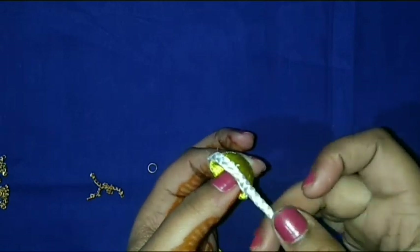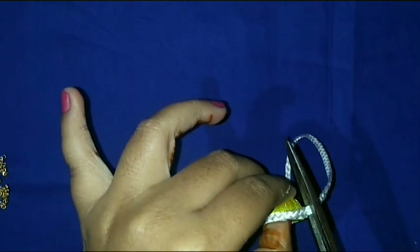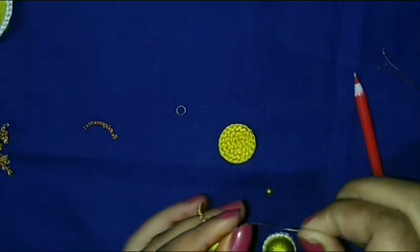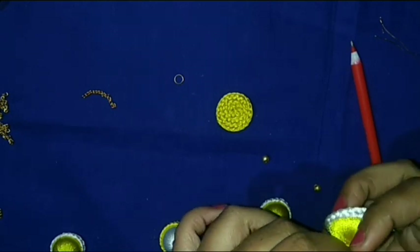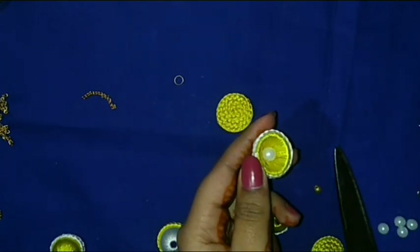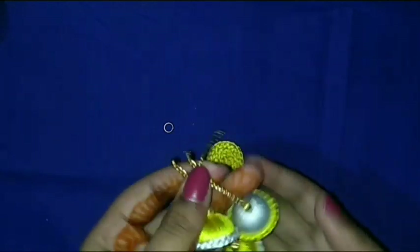Then I attach the braid, cut it, and use glue to secure it cleanly. It's ready — all Jumkas are ready. Total six Jumkas: chain Jumka, three parts of chain Jumka with the top. Then I attach the chain with the Jumka base and use glue to secure it. All six Jumkas are ready.